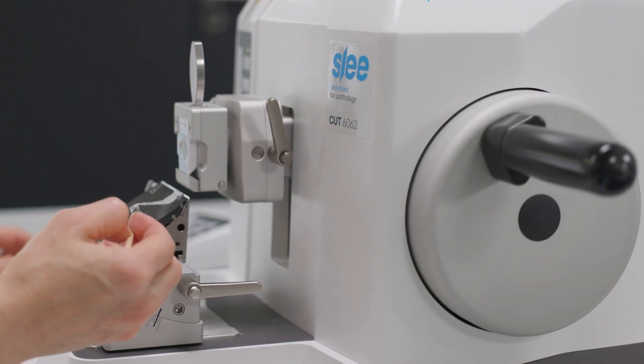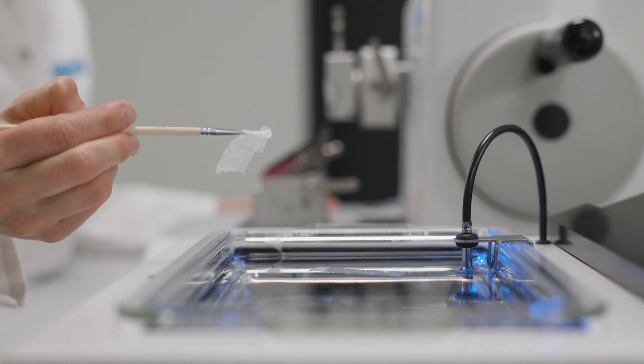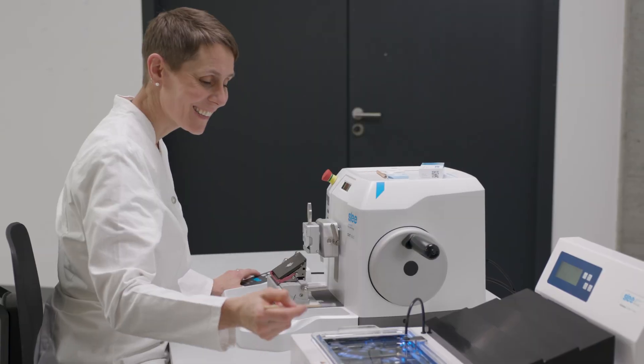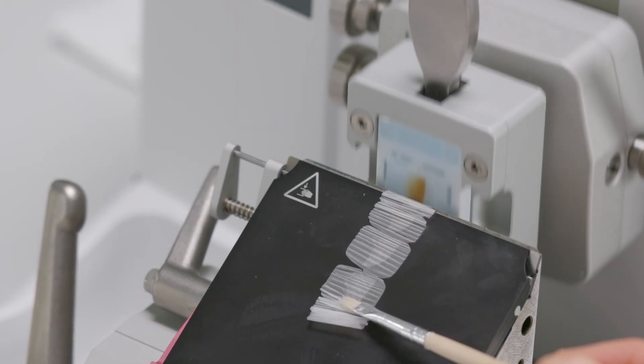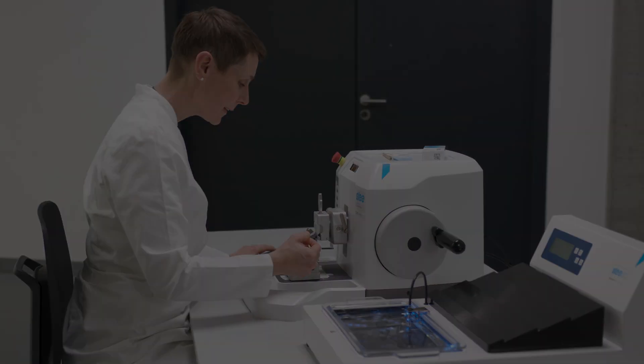Intelligent automation, maximum comfort, and safety are its hallmarks. Combining the highest precision with user-friendliness. With innovative functions and state-of-the-art German engineering, the SLEE Microtome Cut 6062.